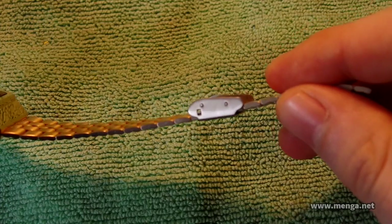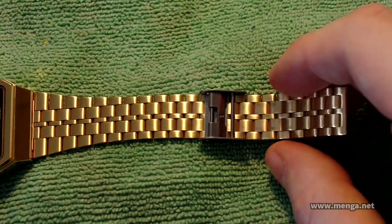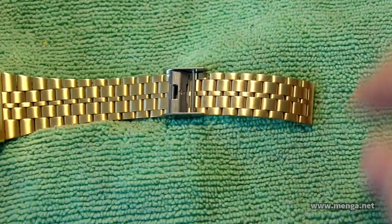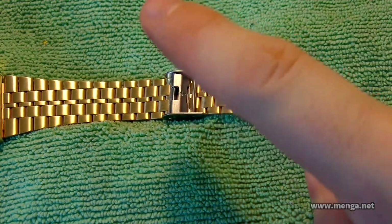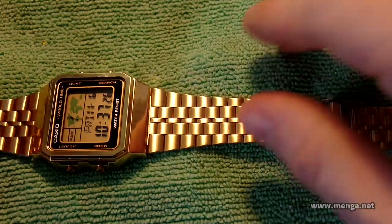Any Casio that has this clasp, that is how you do it. All the other ones use links that you have to add and remove. This is my absolute favorite way to adjust a band on anything that has stainless steel. That's brilliant the way it works.